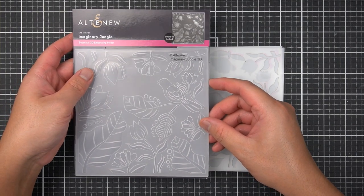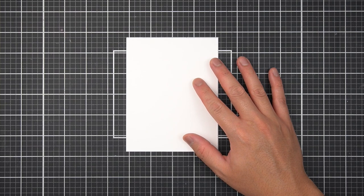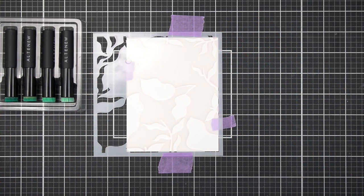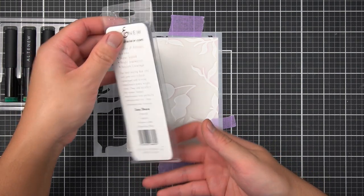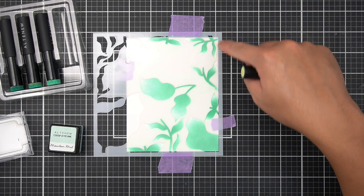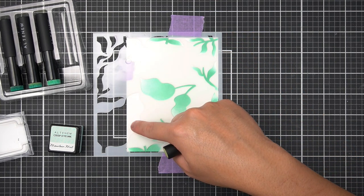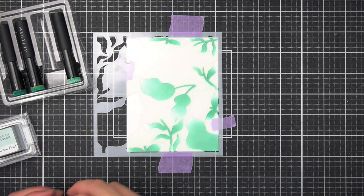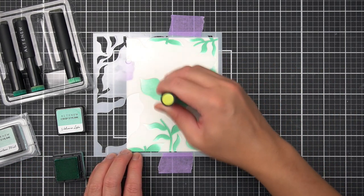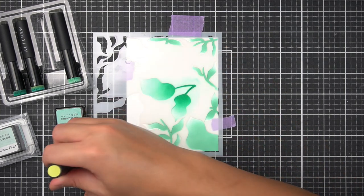I'll follow similar steps with this bundle as I did with the Hosta set. This time I'm using a white cardstock panel as my base. Starting with the number three stencil and the same Mini Ink Blending Tools and Seashore Family of Inks, I make a light wash of Mountain Mist, coloring in fully intact images while omitting any that may be cut off at the panel edges. I then deepen the foliage with Volcano Lake to shade the stems and base of the leaves.